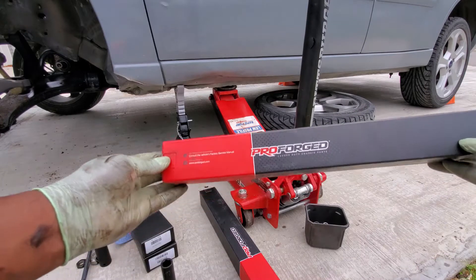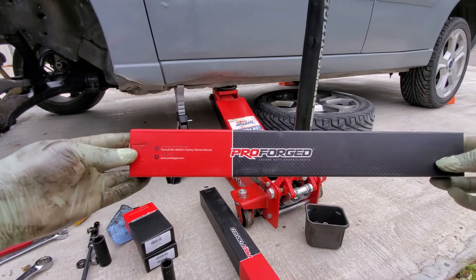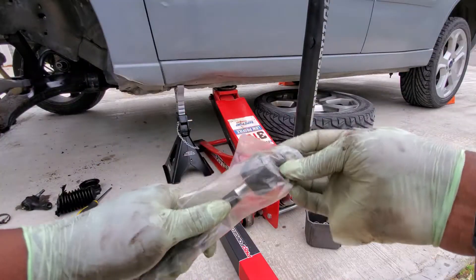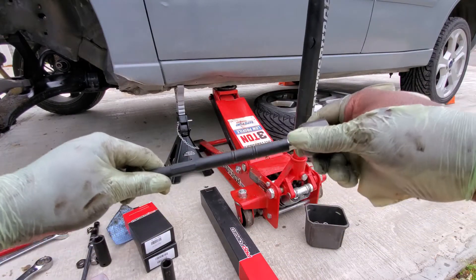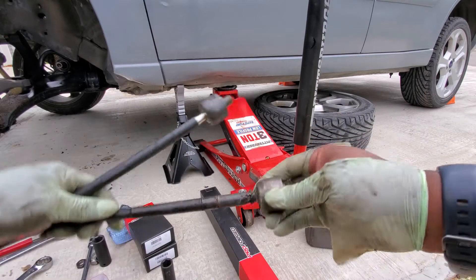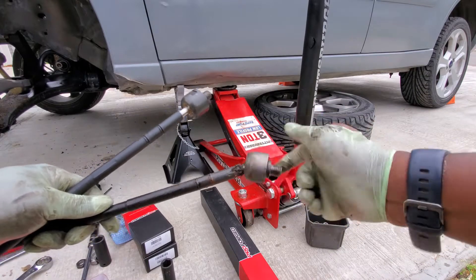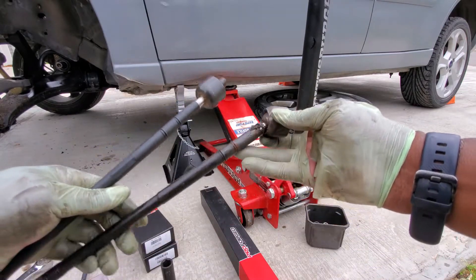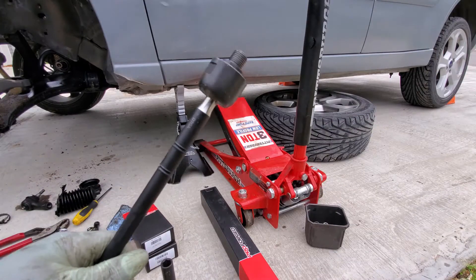I use the chassis components and parts from Proforged, so shout out to them for sending this over. Here's what the new tie rod looks like — and if you watched the video, you've seen this already. I cannot do that on the new one, whereas I can do it all day on the old one. I can't even spin this without spinning the whole thing, so this has to go. This old one looks like an original — I'm surprised it lasted this long. Time to put the new one in.